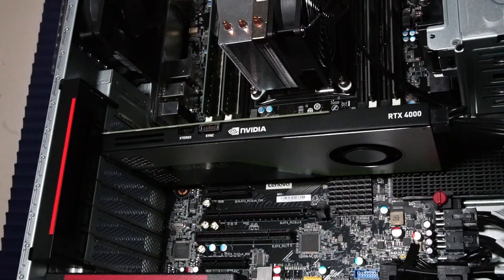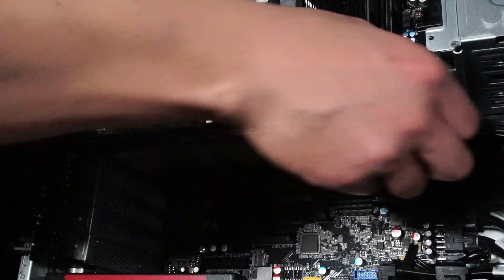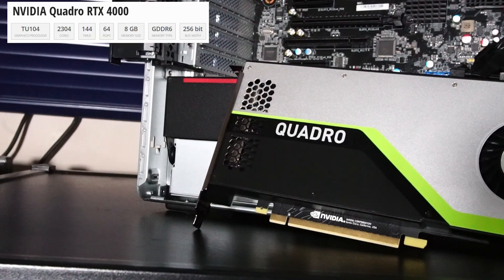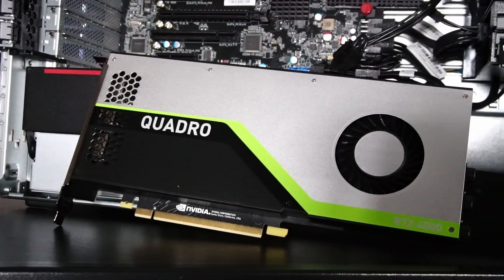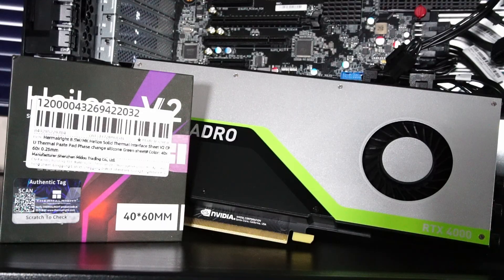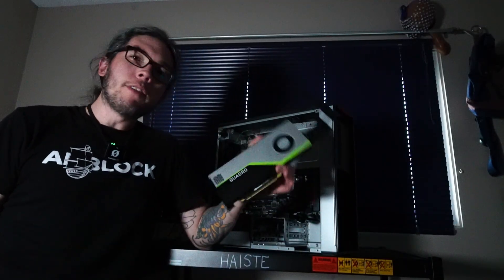So that brings us back to the GPU — let's get a better look at it. Here's the Nvidia Quadro RTX 4000 graphics card with a familiar silver, green, and black color scheme. Pretty fancy. This GPU was pretty clean when I got it, but I still did a quick service and applied a new Thermalright Helios V2 thermal pad to the GPU die. I'm pretty excited to test out this GPU — it's my first time doing it.